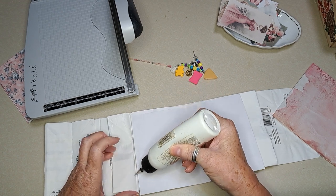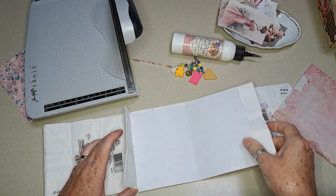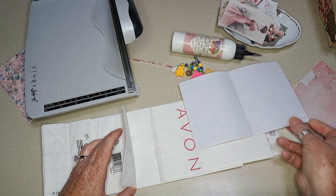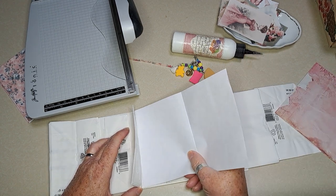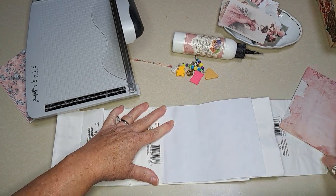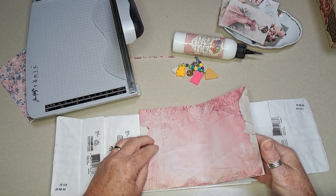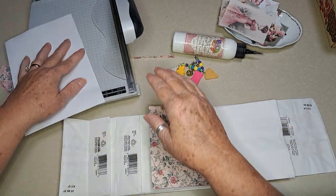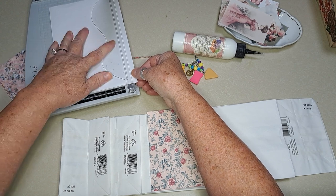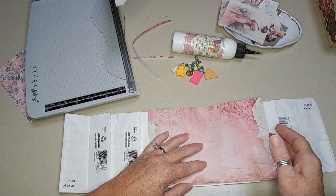If you wanted to sew it in or figure out another way to do it, you could easily use these as little pockets as well. I'm not going to do that with this one — I'm going to use the other side as pockets. These really thin paper bags have such a fun crunch to them. There's one, and then this one's going to go on top. It needs about a quarter of an inch taken off too. So I'm going to just line them up like this.